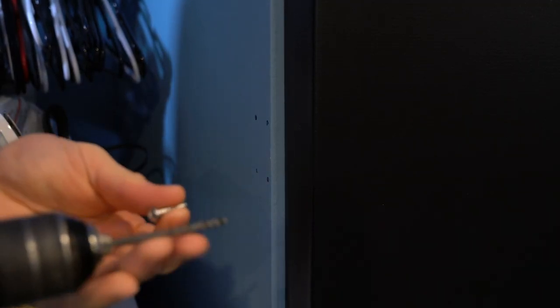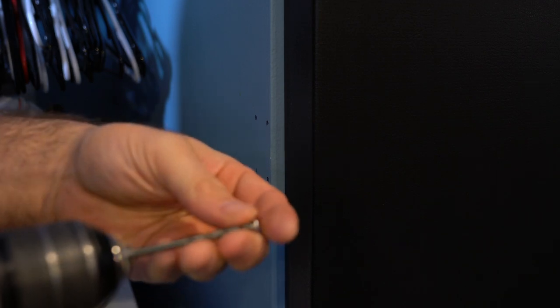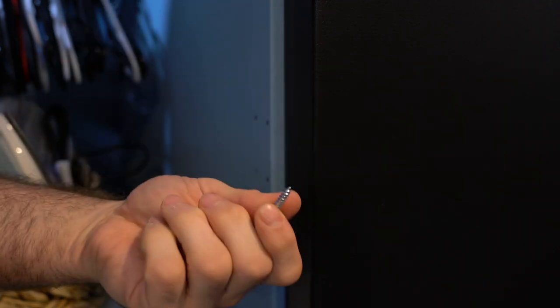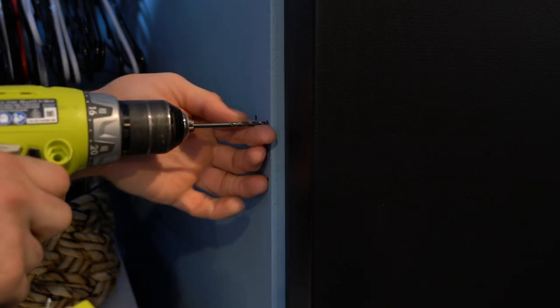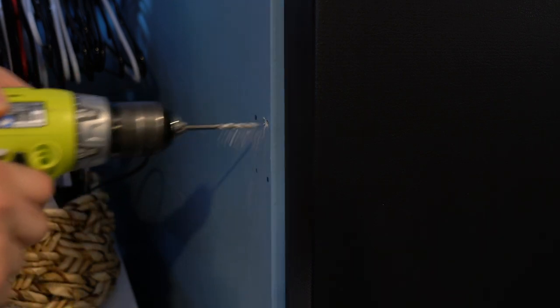You want to find a drill bit that is slightly smaller than your screw. You just kind of want to gauge it out. Normally if you have a box of screws, it'll give you an actual screw size and dimension and you can match your drill bit up to that for a perfect match. We're not really looking for perfection here, so we'll use our best judgment. Then we're going to go straight through into the stud and give it a little depth, just working our way in.